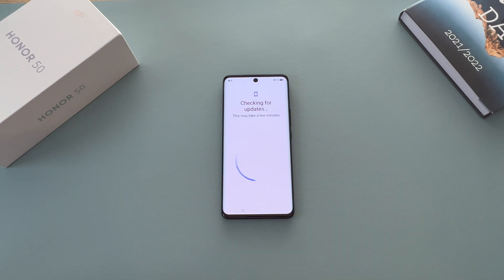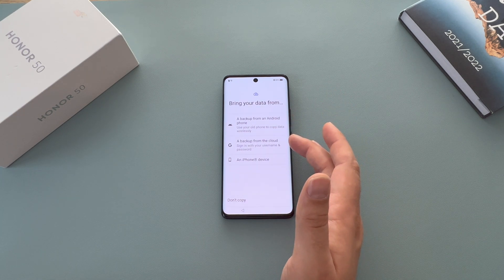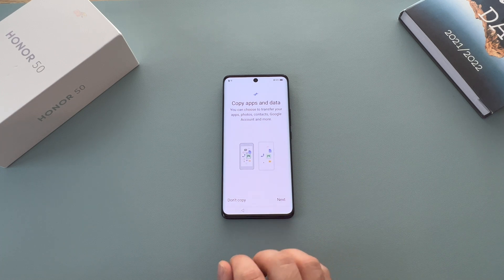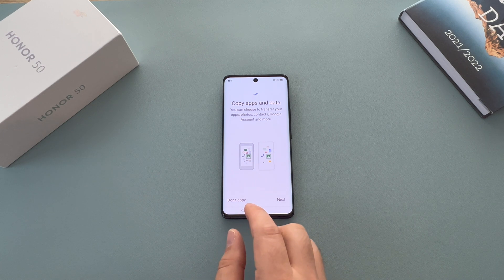Now it's going to check for any software updates the phone may need — if you had a SIM card inserted, it will check via that as well. Next we have the option to copy apps and data. This is if you want to copy from a previous device or switch from Apple to Android. You select what you're doing — a backup from Google, from an iPhone, or an Android device — and it gives instructions to guide you through. If you have a Google Cloud backup, you can log into your Google account shortly and download that backup.